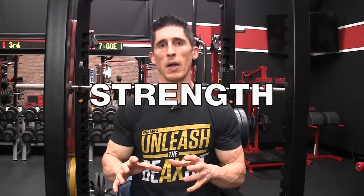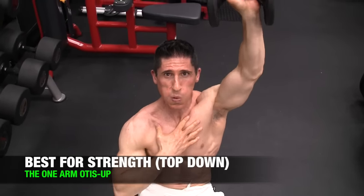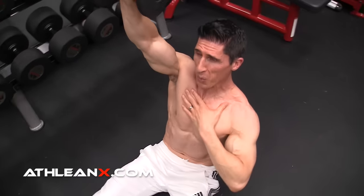When we talk about ab strength, whenever we move our legs toward our head versus our head toward our legs, it's a lot harder. The weight of our legs alone is often enough to overload those movements. For the top-down movement, the exercise is the Otis Up — you simply have one dumbbell in your hand and the challenge is to get to a tall sitting position, then lower yourself back down slowly, eccentrically under control of the abs. Then we swap hands and come back again.